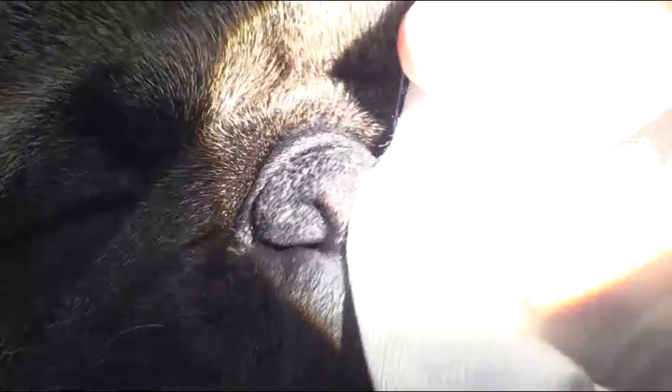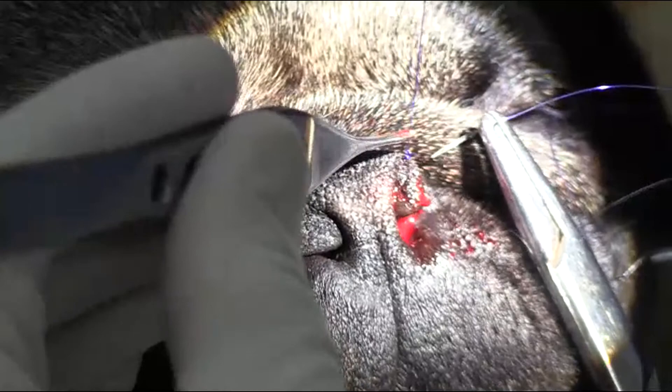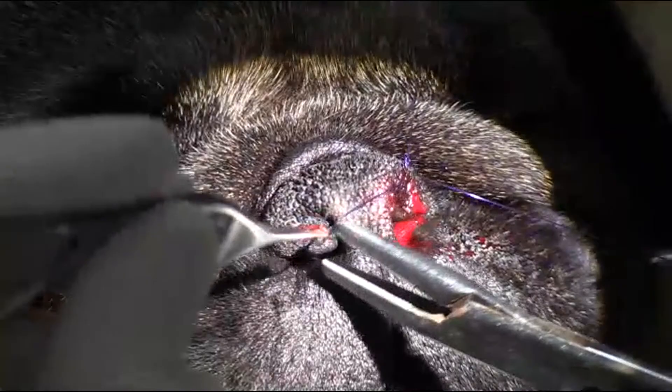We'll just do a simple continuous suture pattern. The nice thing about the stay suture is that it allows me to get quite deep into the nasal cavity, which is number one going to allow me to pull it over farther, and number two it's going to help me with hemostasis after the procedure.